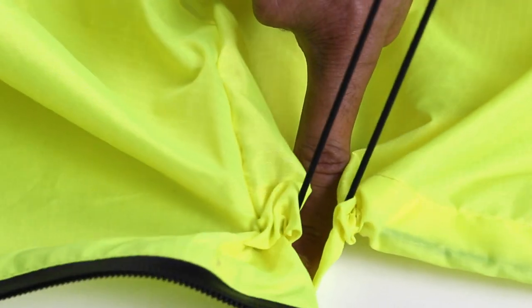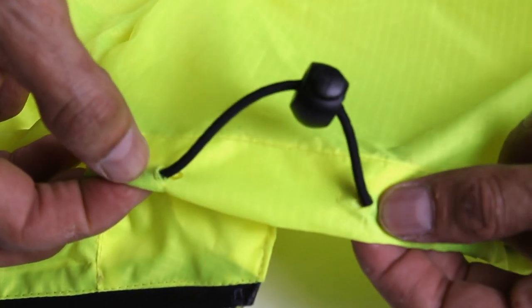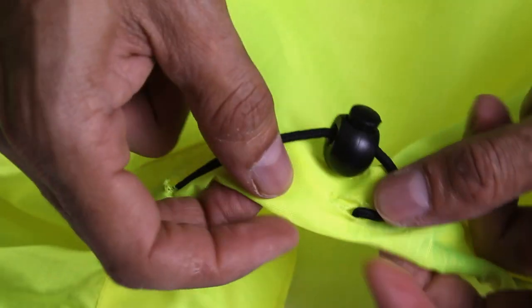When we tested, we realized that using cord holes directly will expand the holes and cause damage, as this will see heavy usage especially on the hood.